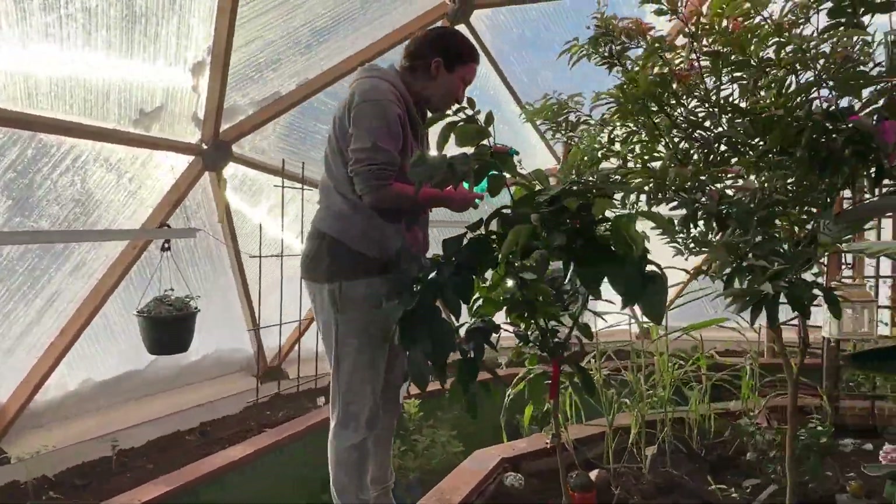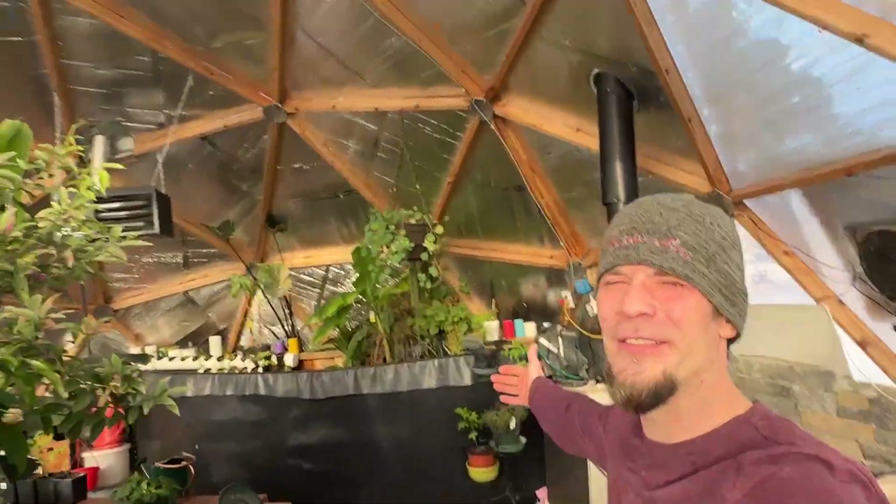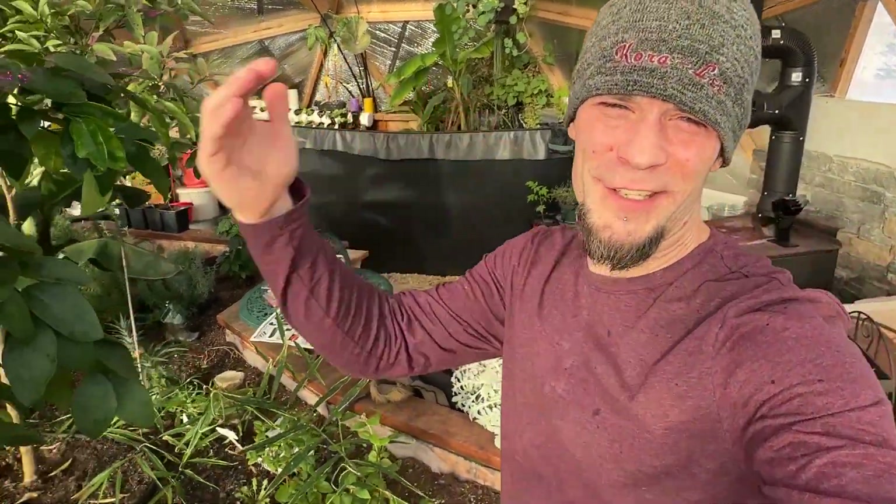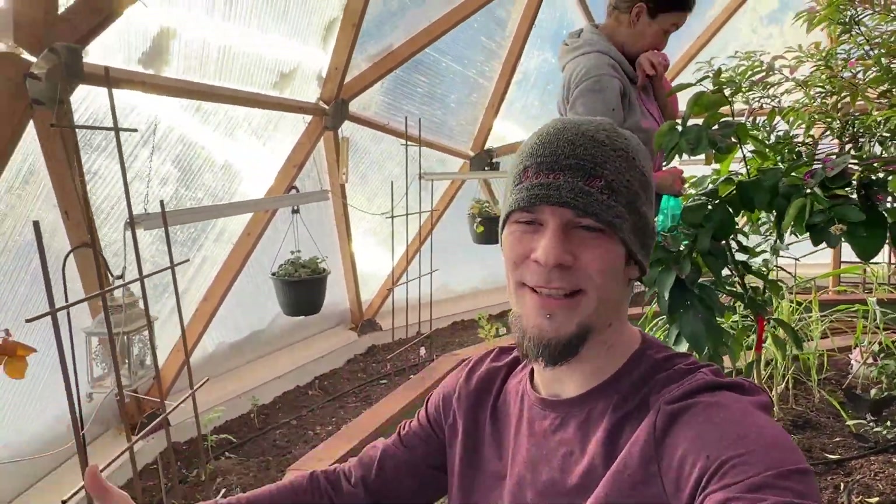One thing I love about being out here is it's the middle of winter — we don't get much greenery — and it's 23 degrees in here while it's minus 30 outside, so there's a 50-degree difference between inside and outside.